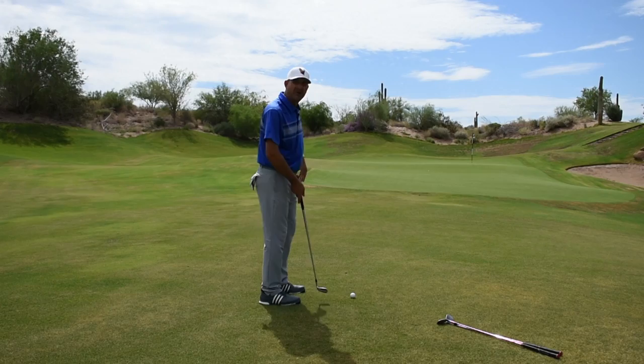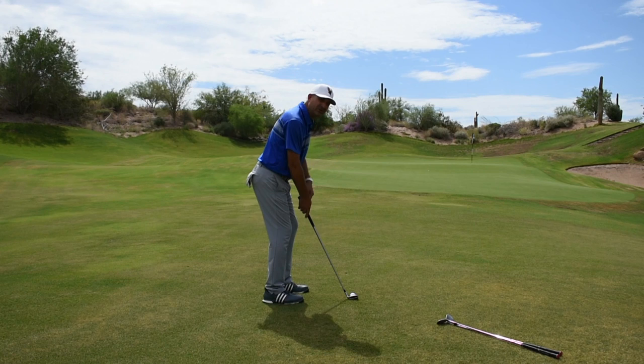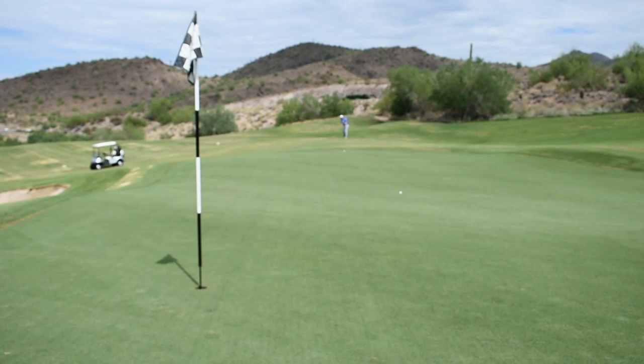So when you set up, we'll use a nine iron — ball just slightly back of center. We'll use almost like a putting stroke, straight back and straight through. Looks something like this. Get it on the green, get it rolling right away. That is your safest option and easiest way to get it up the slope from here.